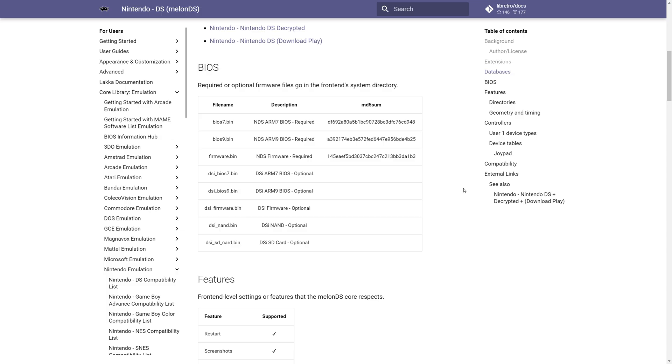MelonDS also supports emulation of DSi systems now, so if you have a DSi, you can dump additional firmware files from that and use them within MelonDS, which is pretty cool. I don't have a DSi, so I haven't been able to test it personally, but the option's there.